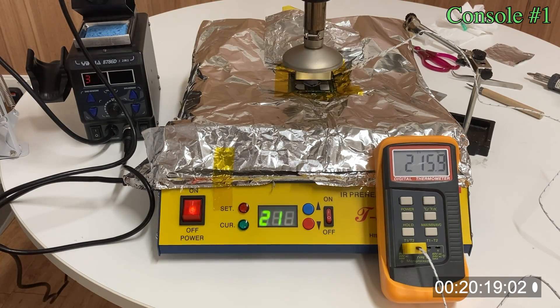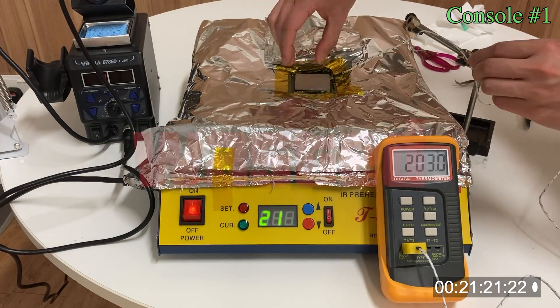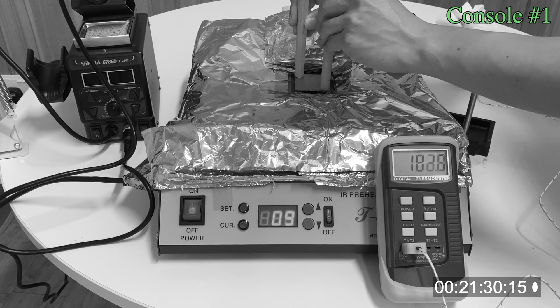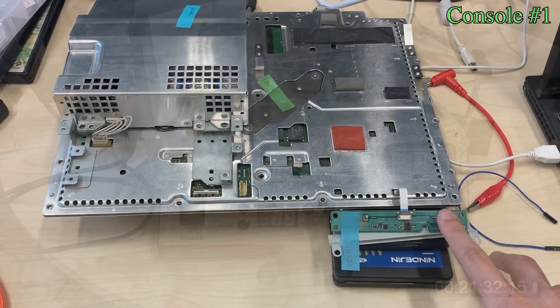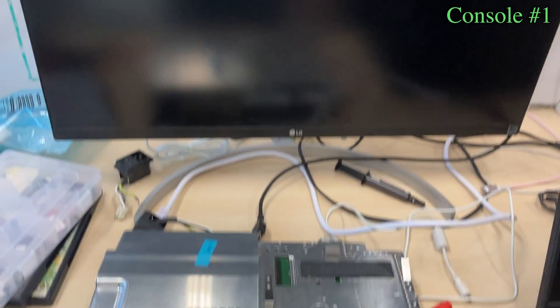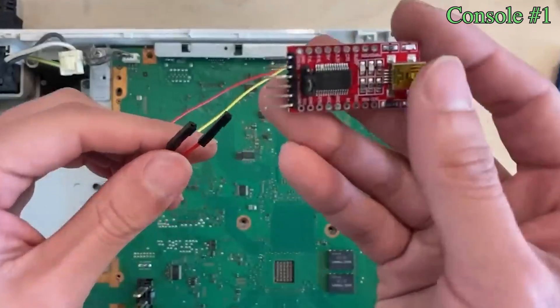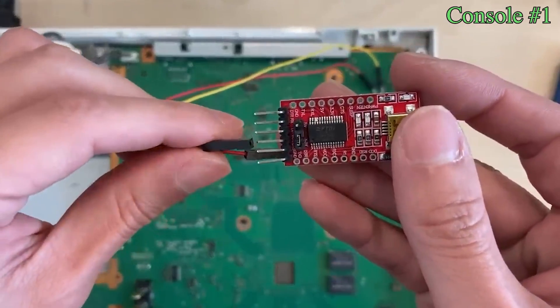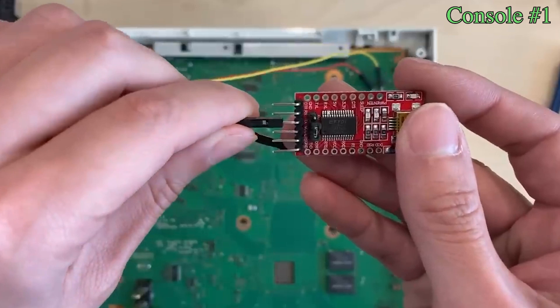My brain was not working, and I was probably thinking about pressing the RSX down so that it makes a better contact with the solder joints. Obviously it doesn't work like that. I ingeniously turned a green light of death console into yellow light of death. I proceeded to check the 6-con errors, because it is the most reliable tool to understand the cause of the yellow light of death.